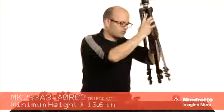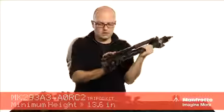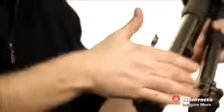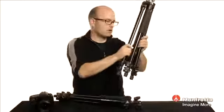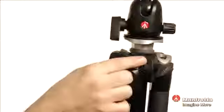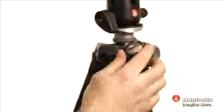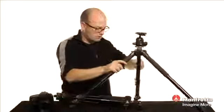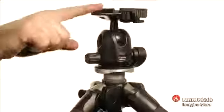We do have an adjustable column here, and as far as the legs themselves, this is a three-section tripod. We have quick release latches, very easy to adjust with just one hand. Up here we have these latches and we can actually change them from their first position to a second position. When we do that, we can fully extend these legs out so we can get extremely low shots with this system.